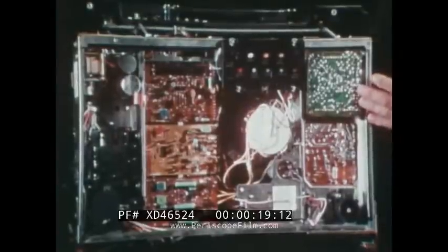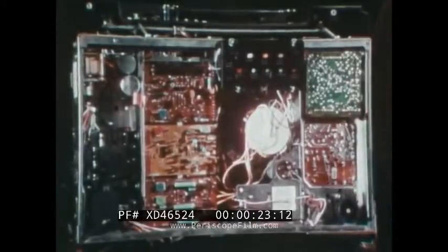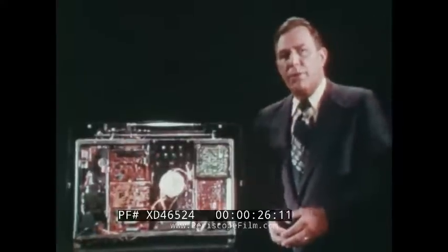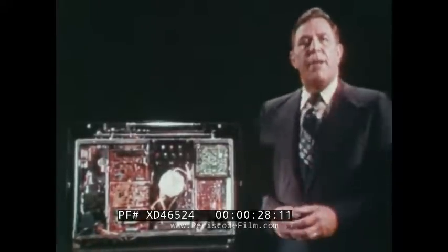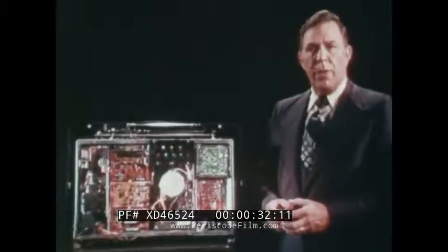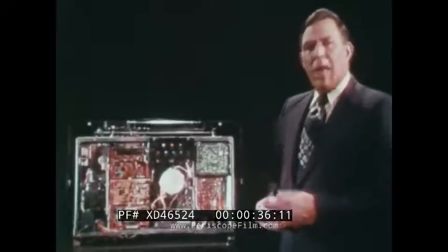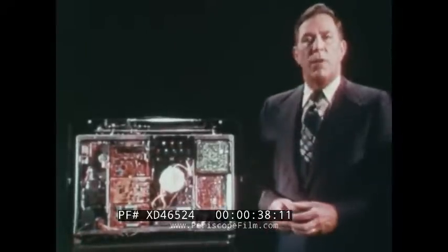We've seen and discussed the external features of the XL100 color track system. Let's take a few moments now to discuss that other very important part — the chassis that makes the entire thing run. The chassis for the color track sets is quite different from what you're used to with the standard XL100 color TV sets. It is a totally new chassis using advanced, sophisticated components that have allowed us to do a great many things that we were unable to do in the past.